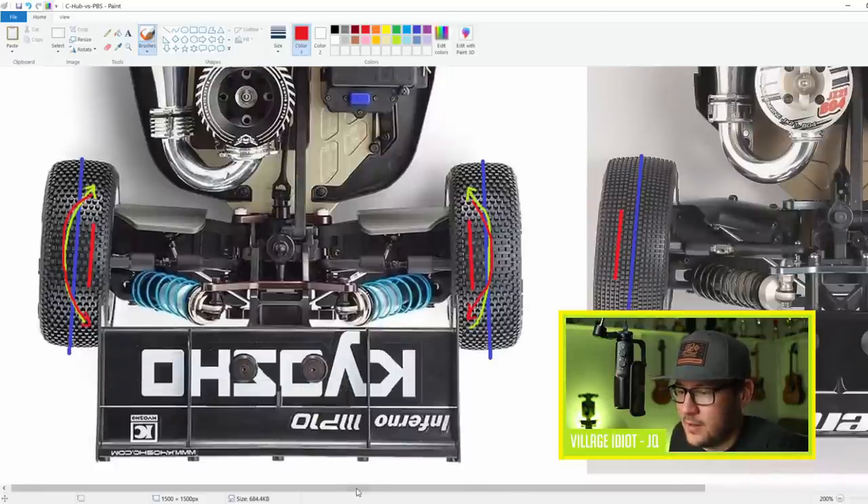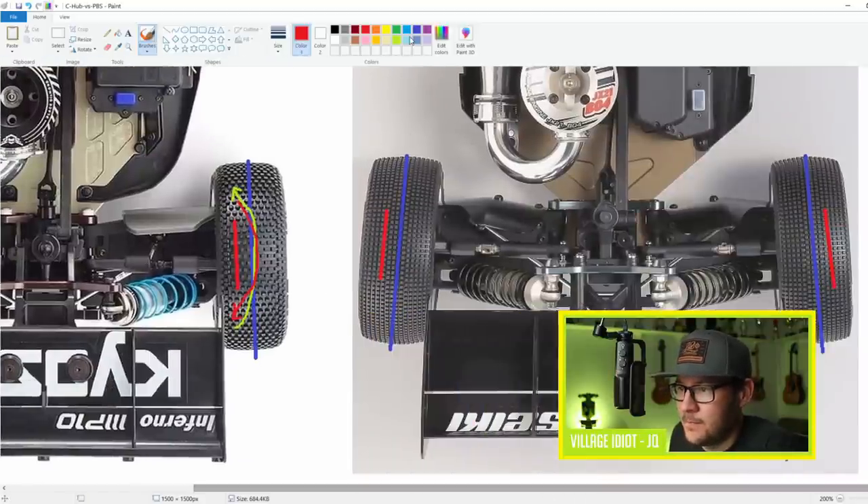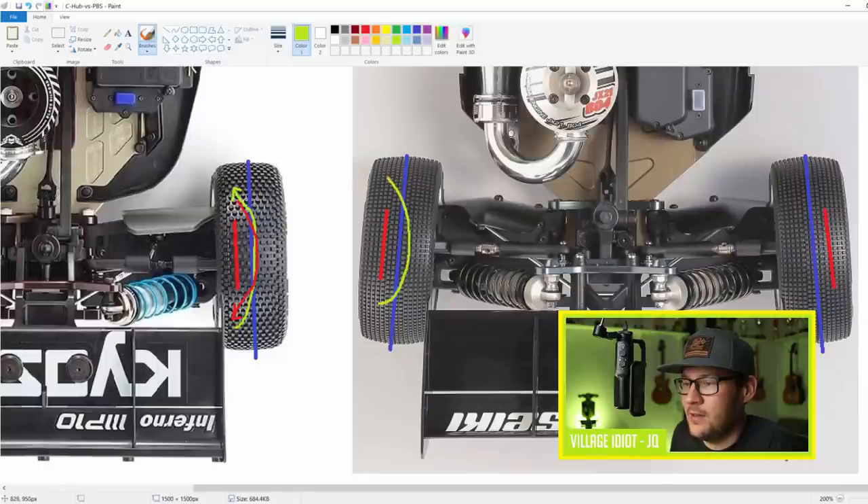On the Mugen, we have the opposite scenario - the hinge pin is to the outside of the contact patch center. So when you accelerate, the tires want to toe out, and when you brake, they want to toe in. And this is actually the key to how the pillow ball car works.